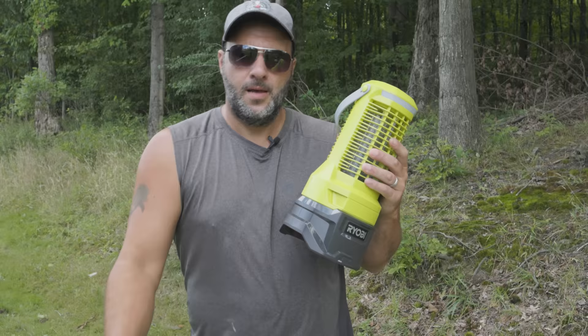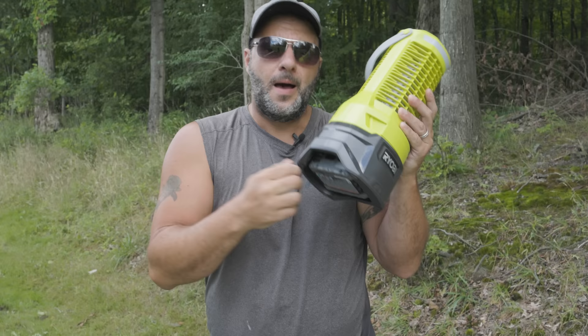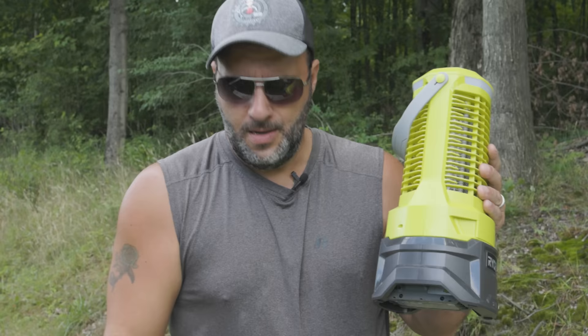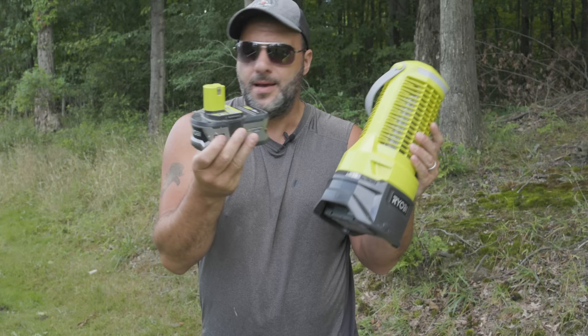Now, this is a hundred percent cordless. A lot of people are saying they wish you could plug this thing in as well, but I will tell you the runtime on this — I'm getting about one hour per amp hour. Meaning if I use a four amp-hour battery, I'm getting about four hours of runtime on this unit, which is actually pretty good. This is low voltage, so you're not really drawing all that much unless you're zapping. Then you'll draw a little bit more power, but four hours on a four amp-hour battery — I'm fine with that.